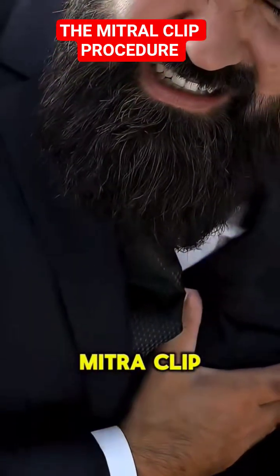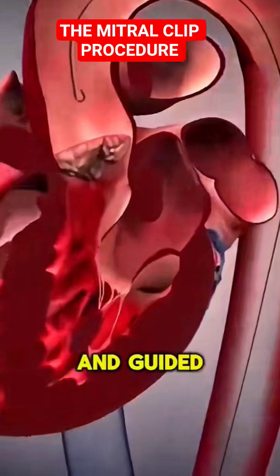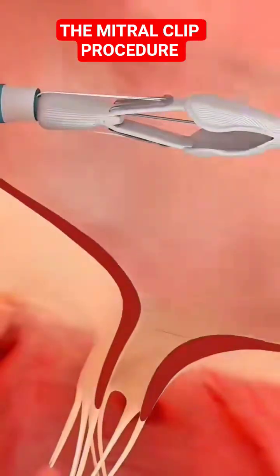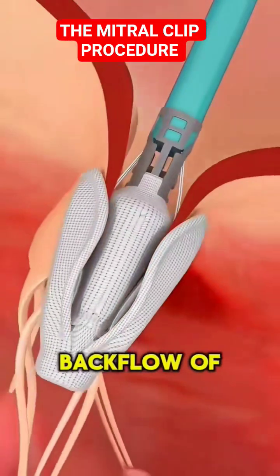But how does the MitraClip fix this? A tiny clip is delivered through a catheter inserted in your leg and guided up to your heart — no chest cutting required. The clip grasps the valve's flaps, helping them close more tightly and reducing the backflow of blood.